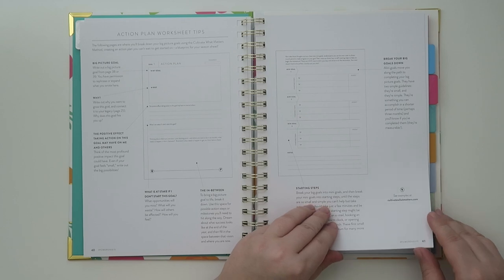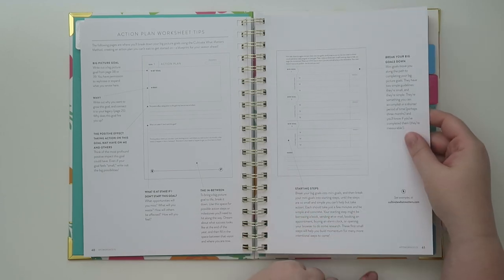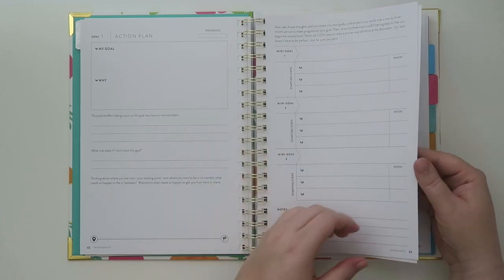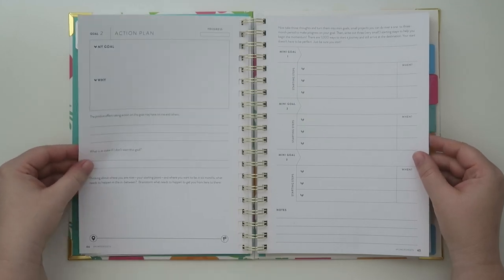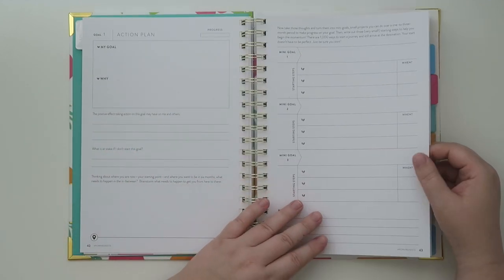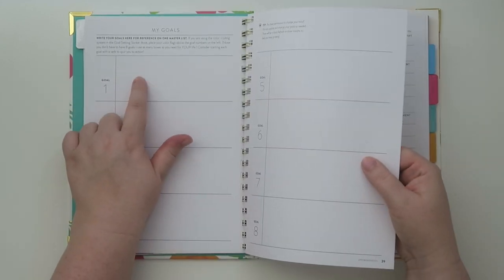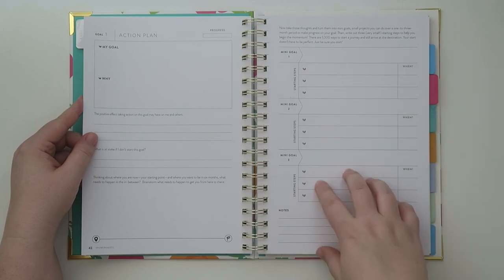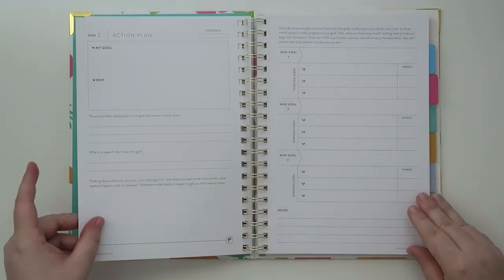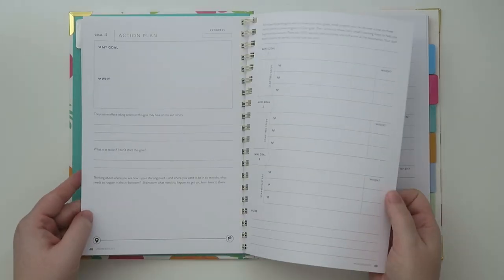The next pages are the tips for your worksheets, and then each goal has its own action plan — your goal, your why, your progress, all that. So your goal number one from the goals list goes here, and then these are your mini goals to achieve that goal. Then goal number two, goal number three, and you break it down into smaller action steps — four, five, six, and seven. You wouldn't necessarily have to do all eight goals, but they might be there in case you start achieving goals and need to make new ones.